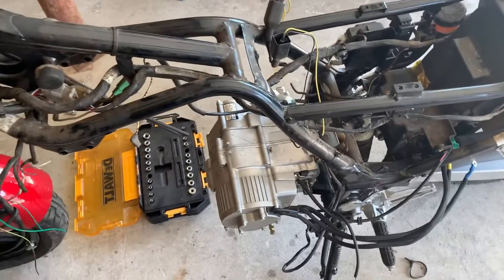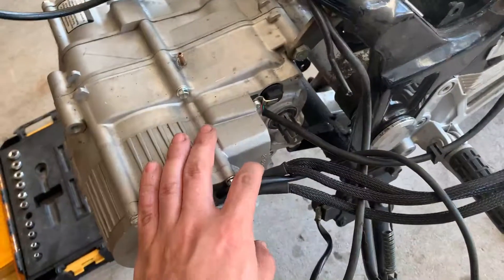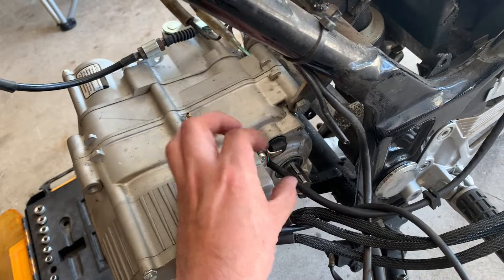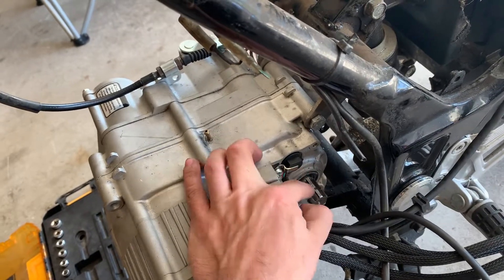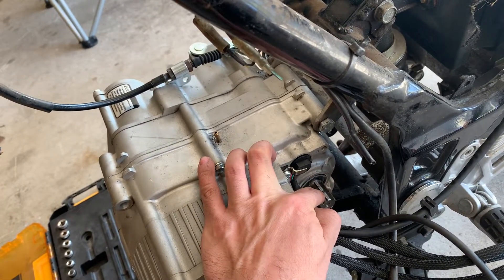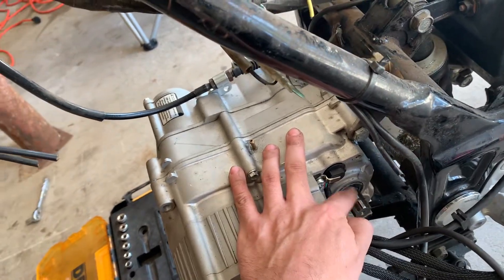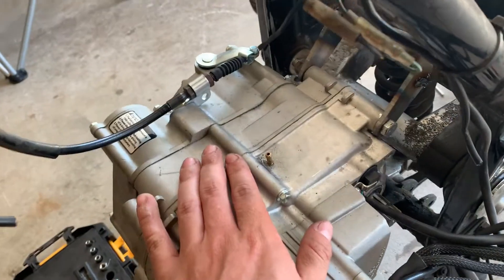This motor is fantastic so far as far as installing. Like I said, the only thing you're going to need is to order a new sprocket — just make sure you get the right size. Most of the sprockets over here are 520; I don't know if in Europe they're 828, but that's what it comes with.